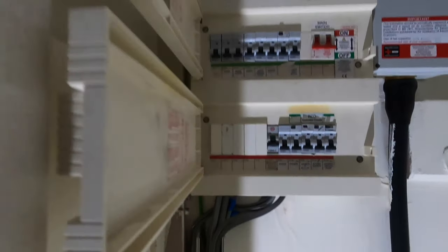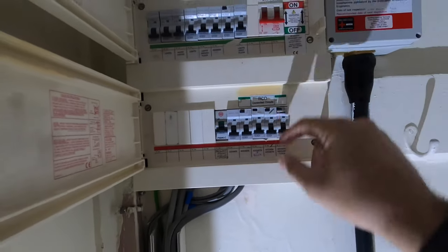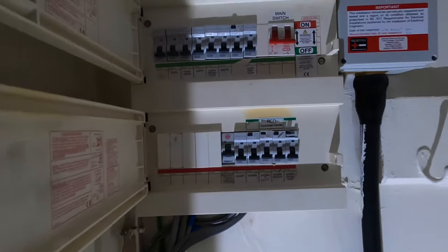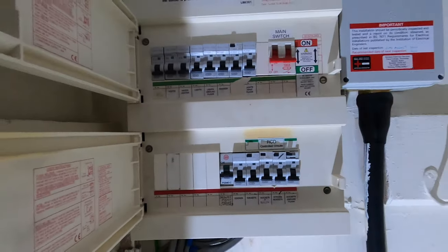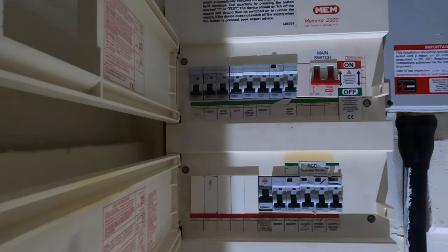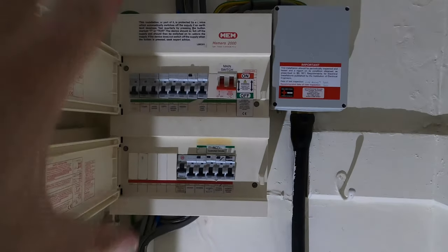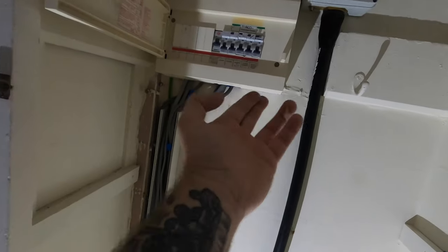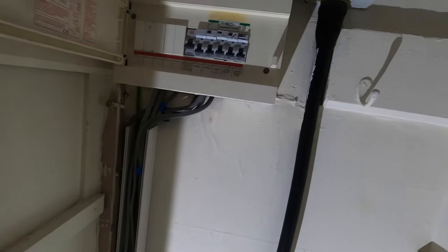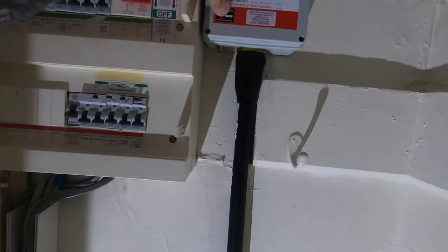So this is the board — it's a Memera 2000. We've got these pods here; they all work with the exception of that one. If you know anything about these pods, these RCBO pods are anywhere from £80 to £150 depending on where you buy them. With the new board, we're going to take this off in its entirety, strip the cables down, and we've got trunking that's going to go up and down.